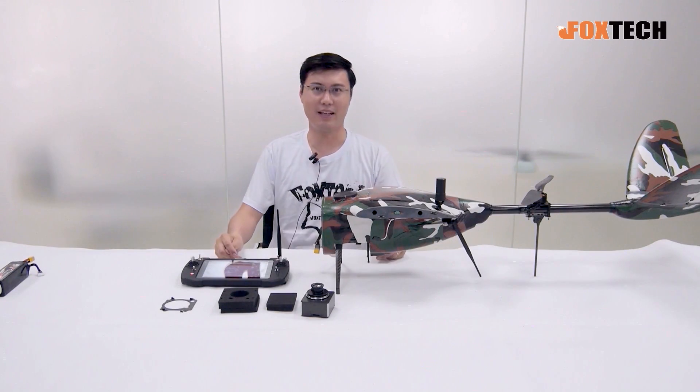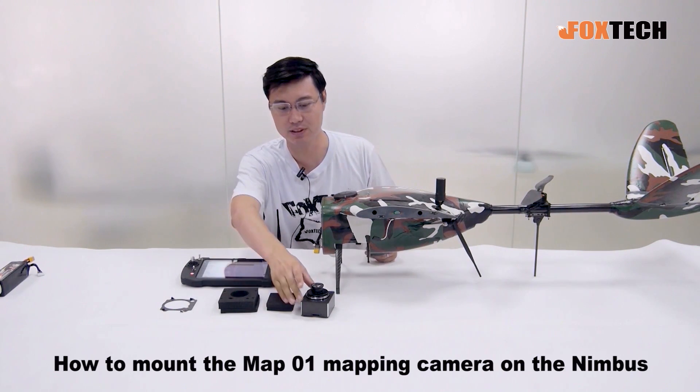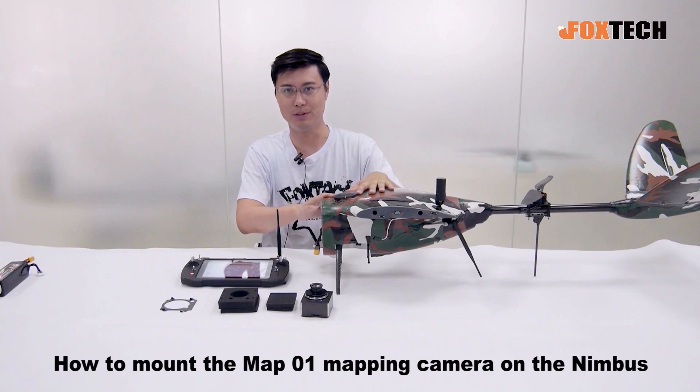Hello guys, this is Phil from Foxtech, and today I'm going to show you how to mount our mapping camera, the MAP-01, on the Nimbus VTOL.